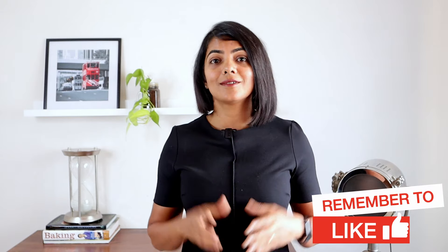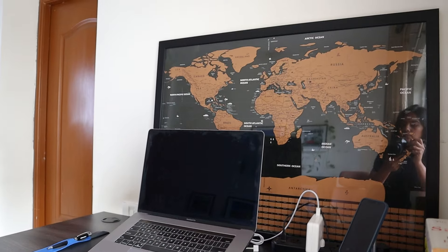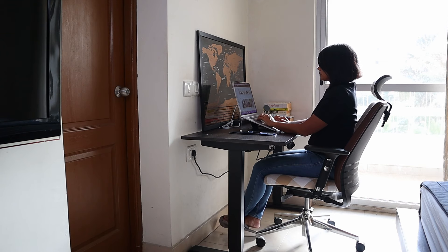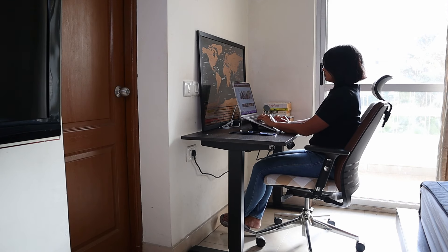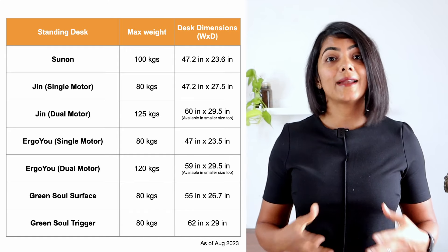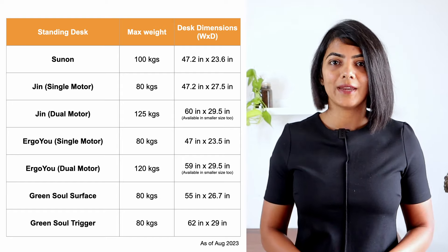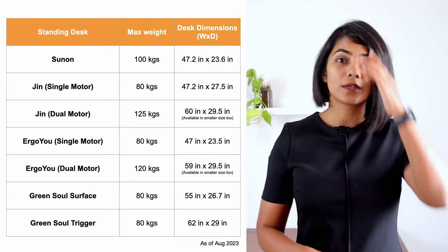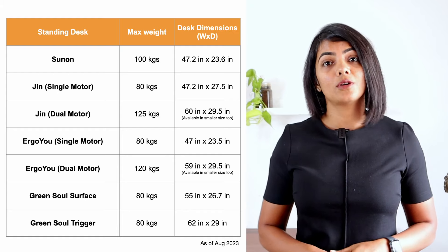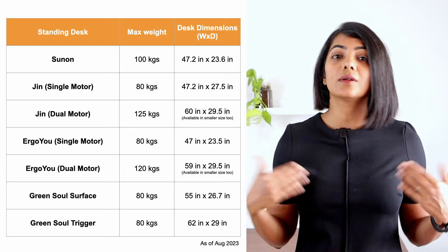The next aspect to consider is the dimensions and the weight support. We need to ensure the table has enough space and can hold enough weight to accommodate your work essentials such as your computer, monitor, keyboard, and any additional accessories. If you use multiple monitors or a large monitor, or tend to keep multiple items on your desk, you need a standing desk that can hold the maximum amount of weight and is broader. Most models reviewed support between 80 to 120 kgs. The same models that have dual motors from Sunon, Jin and Ergo U support a higher weight.